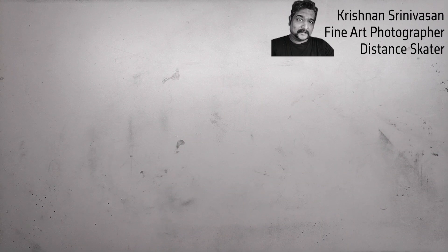Hi, this is Krishnan Trinivasan, a fine art photographer, a distance skater and a small time freelance skater coming to meet you guys with another video.